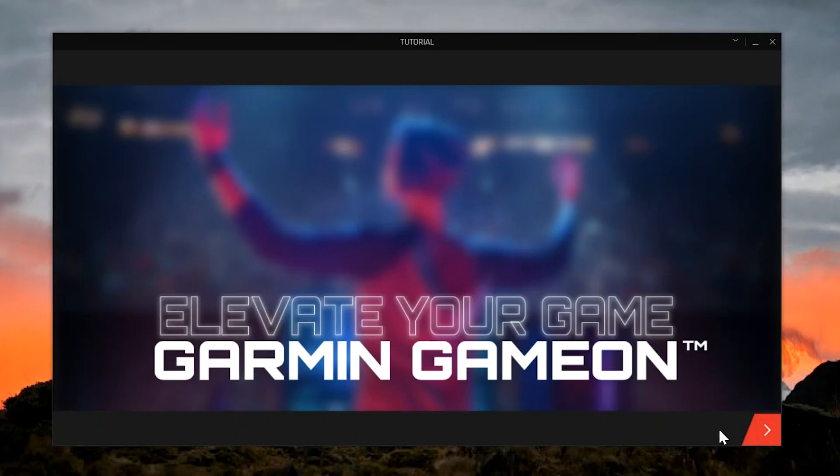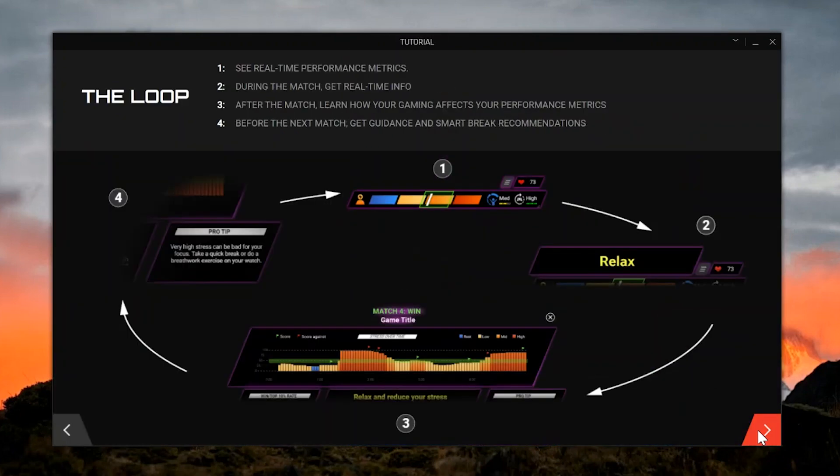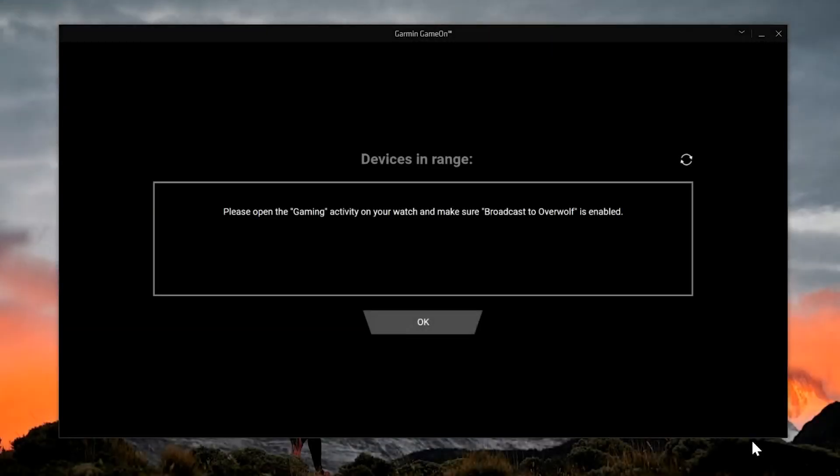The first time you open the Garmin Game On application, it will provide a tutorial. Once you are ready to move to the next screen, press the arrow on the lower right. After you have finished reviewing the tutorial, the Game On app will begin searching for your watch.